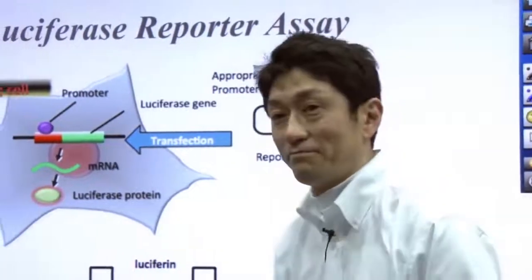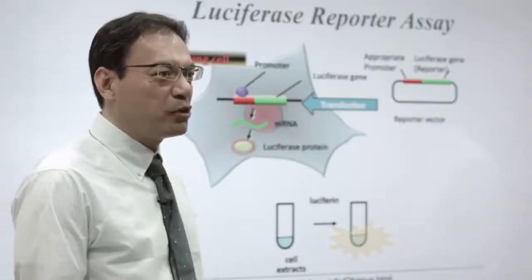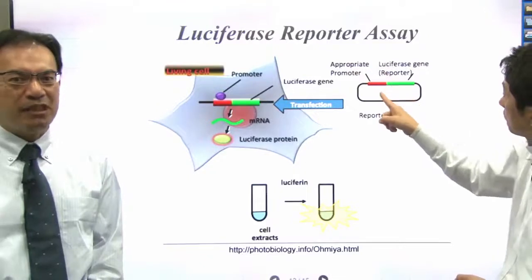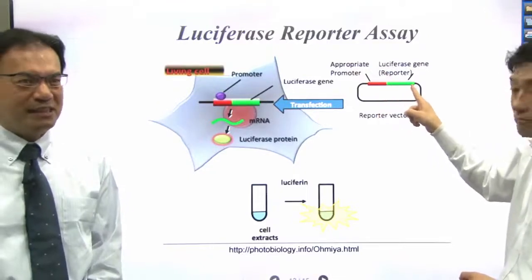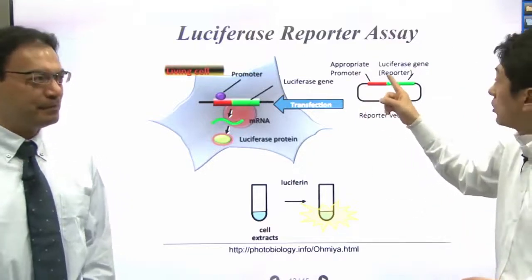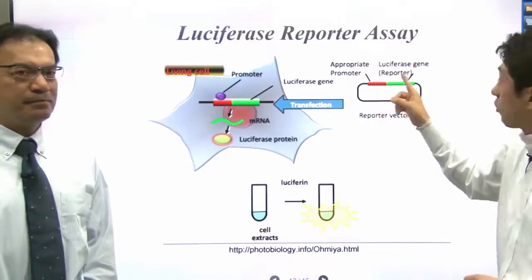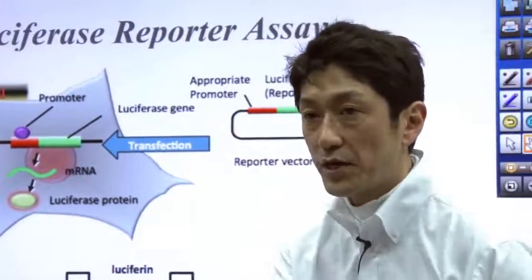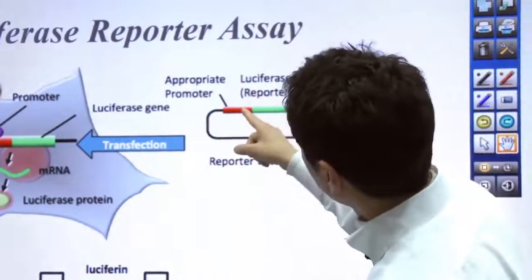How does this work? To perform the reporter assay, you need to clone the promoter of your gene of interest before the Luciferase gene. Promoters are regulatory regions of genes. If you are interested in regulation of one particular cancer gene, you can place its promoter right here.